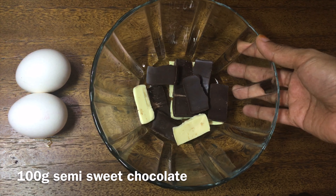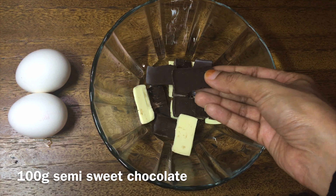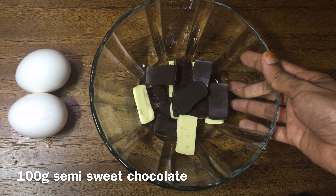I'm going to add 2 tomatoes at room temperature. I'm going to add any chocolate in semi-sweet. I'm going to add dark chocolate. I'm going to add a little white chocolate and more chocolate.